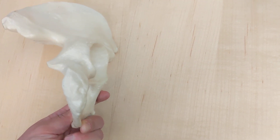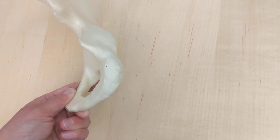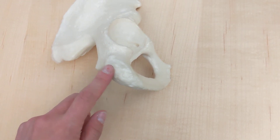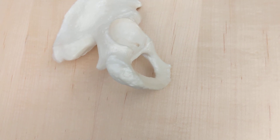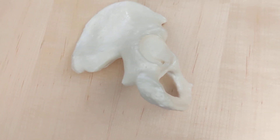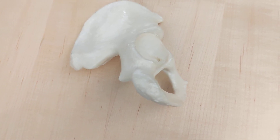What about this large roughened surface? That roughened surface is the ischial tuberosity.